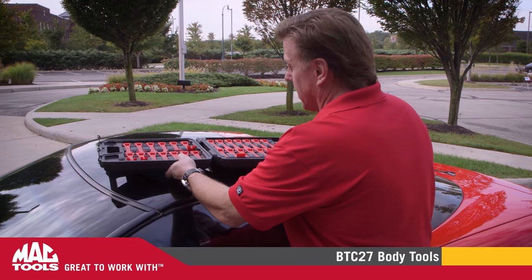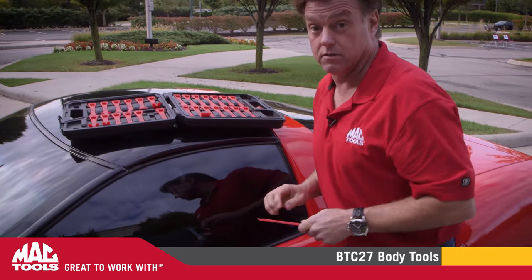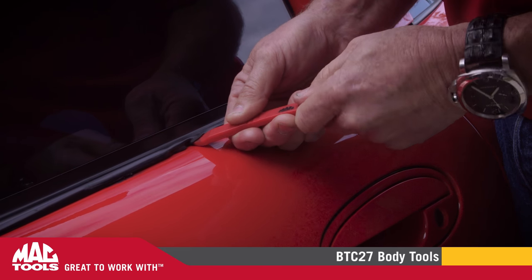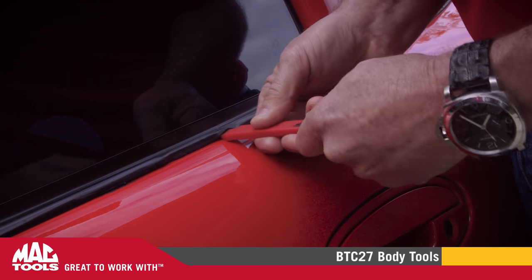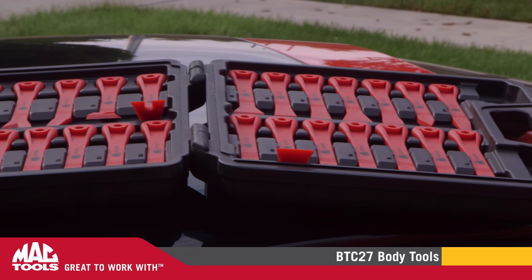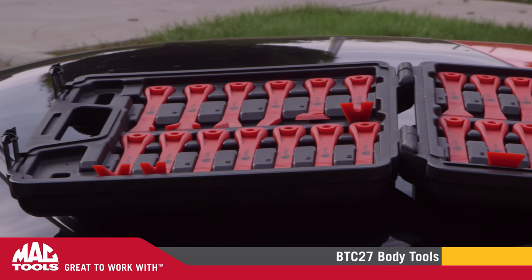Put those metal tools down and grab the MacTools BTC27 body clip set to do these delicate jobs. The impact resistant slim design is ideal for working on moldings, trim pieces, door panels, and other components you want to keep show car pristine. The set comes with a tool application chart outlining the best use for each tool and comes in a convenient blow molded case.